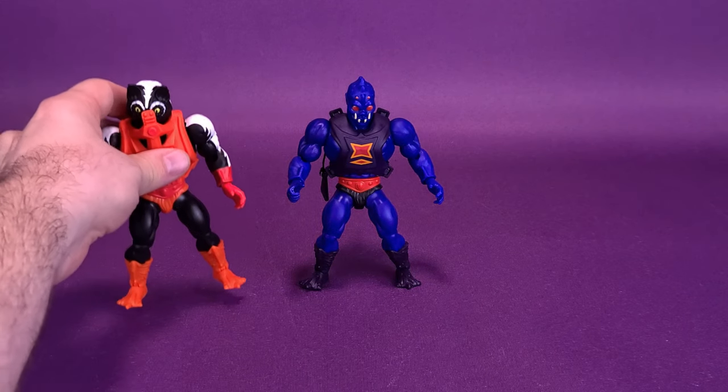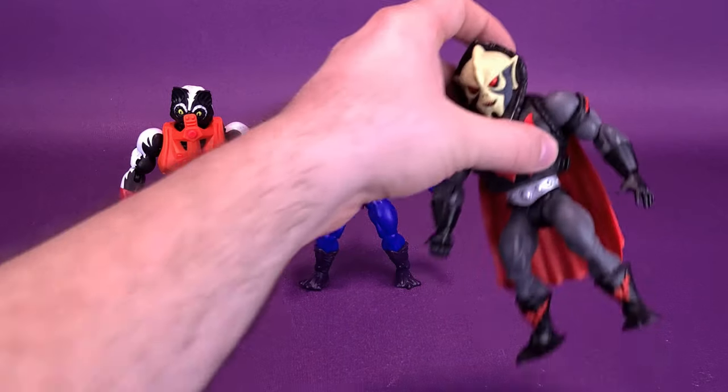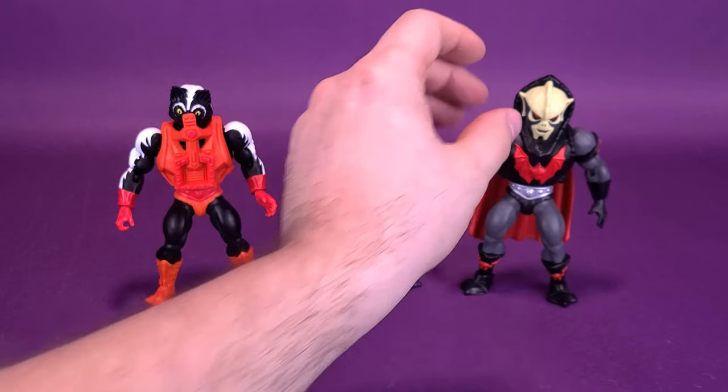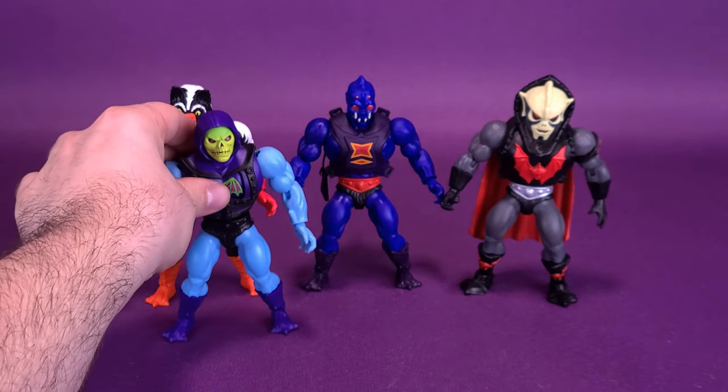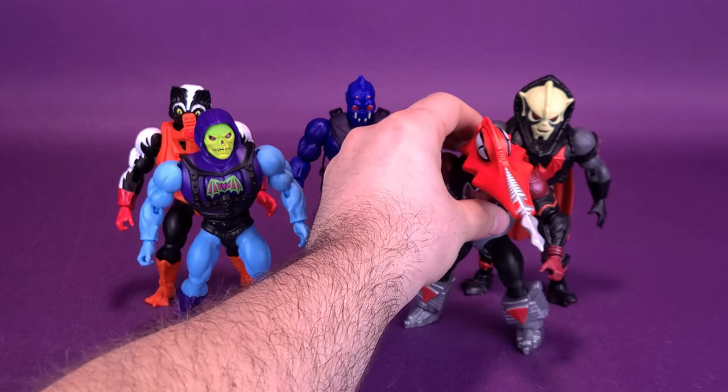Bringing in some of my personal favorites from previous reviews — here he is next to the recently looked-at Stinkor. Still can't quite place the smell; I'm going to stick with an artificial plastic smell, but if you can come up with something more clever feel free to let me know in the comments. We can also bring in Hordak, one of my personal favorites, and Battle Armor Skeletor.